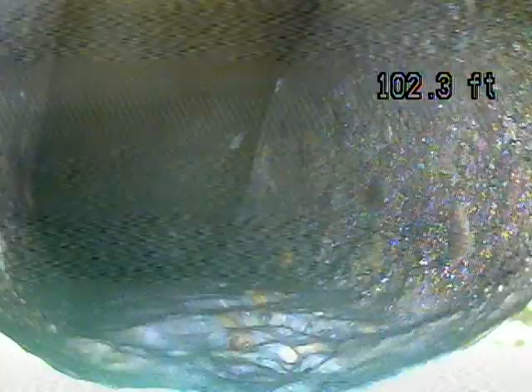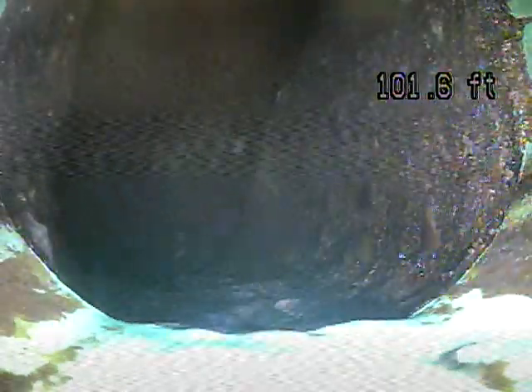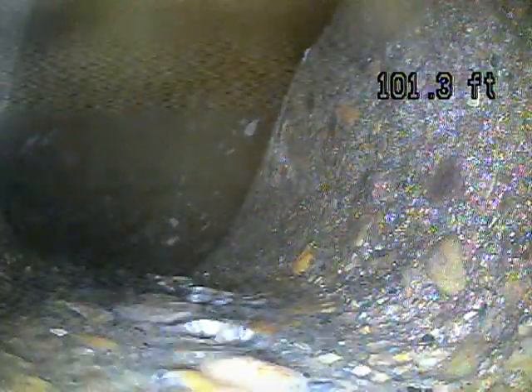This first connection point is called the Nozon. This is where it goes from your lateral line into the main city line. This one's a little unique because it looks like you're going into a manhole. When you see this concrete kind of half moon shape, that's what a manhole looks like. My guess is that if we were to go out in front of your house, there would be a manhole in the street.